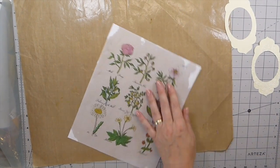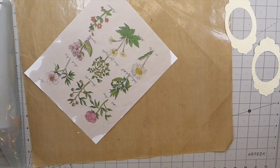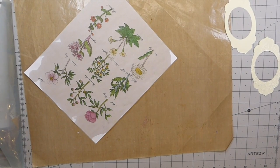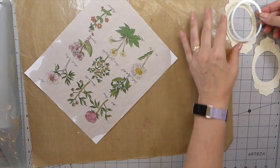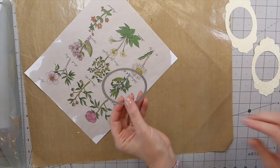The easiest way is to cut slightly larger. I'm just going to cut it using another oval die.